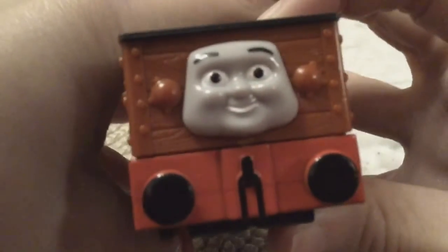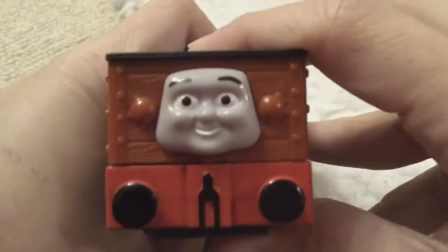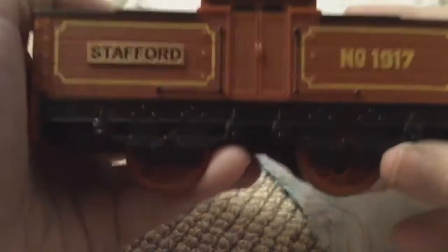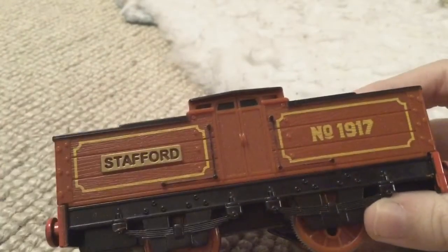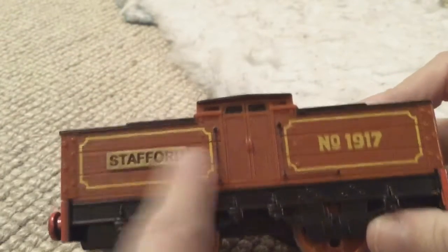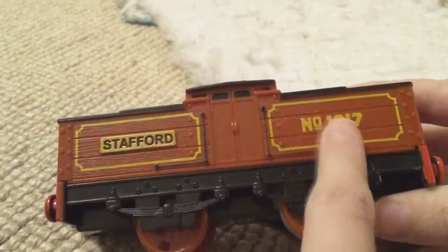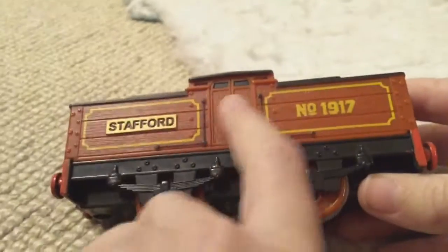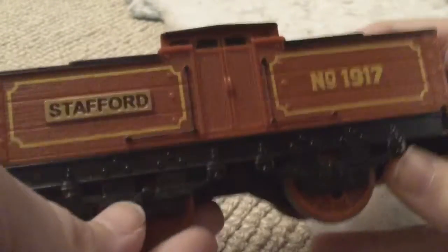So this is the front. The buffers are very big and look very nice. These little lamps in the front there. And the nameplate is even engraved as well. There's the nameplate Stafford number 1917. That's printed on, it's not a sticker. There's no sticker on this model like Rusty.